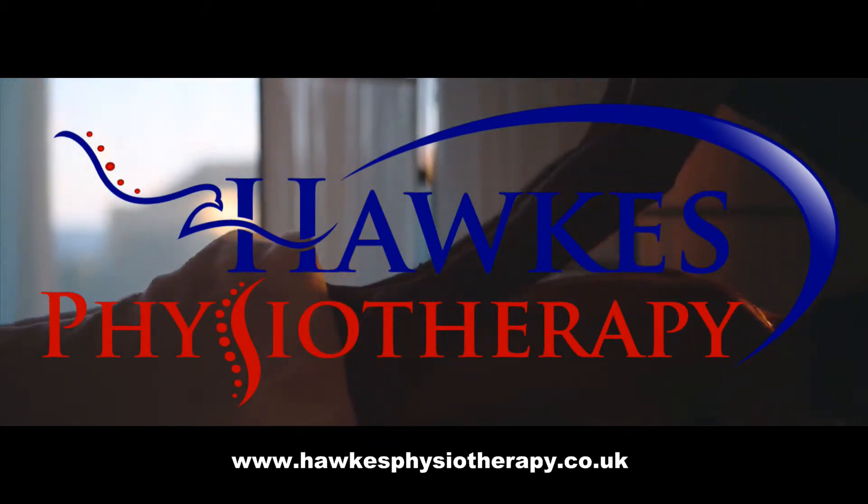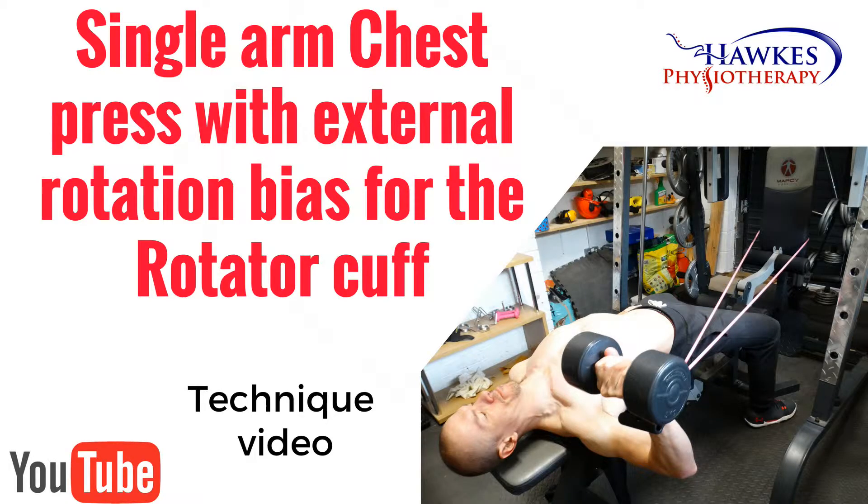Single arm chest press with external rotation bias for the rotator cuff. This exercise works your pecs, deltoid and rotator cuff.